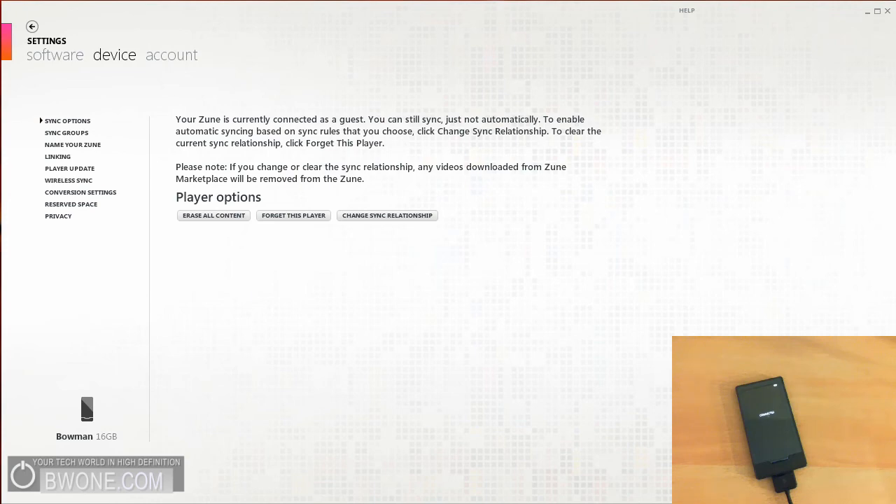But other than that, you're all set right there. This is Bowman from BW1.com, sharing how to update your Zune HD. So get updating. Remember to follow us on Twitter at Twitter.com/BW1.com, follow us on Ustream, subscribe to our YouTube page, give us five stars on this video, and always remember to live your tech world high definition.